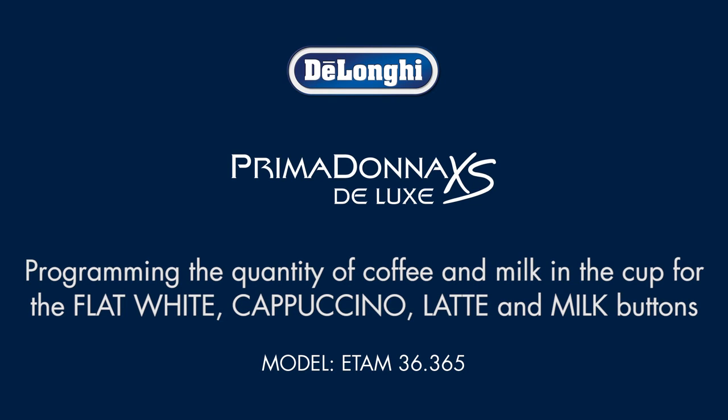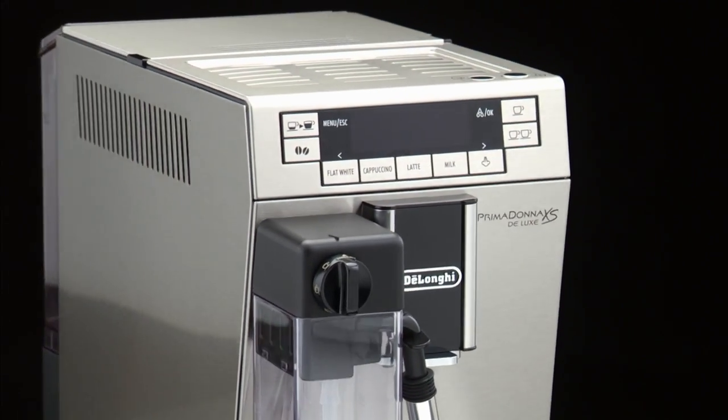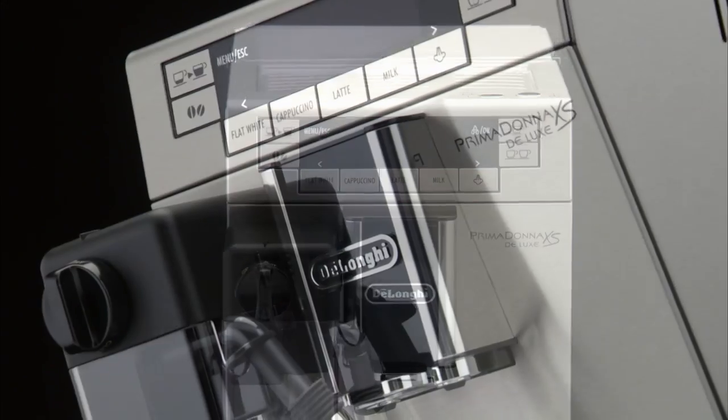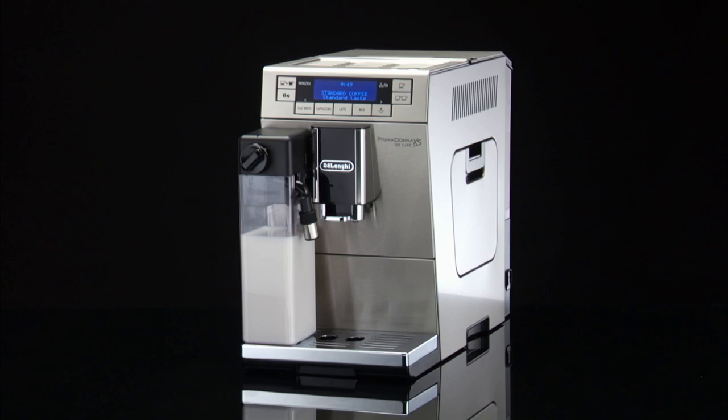Programming the quantity of coffee and milk in the cup for the flat white, cappuccino, latte and milk buttons. The appliance is set by default to automatically deliver standard quantities. To change these quantities, proceed as follows.